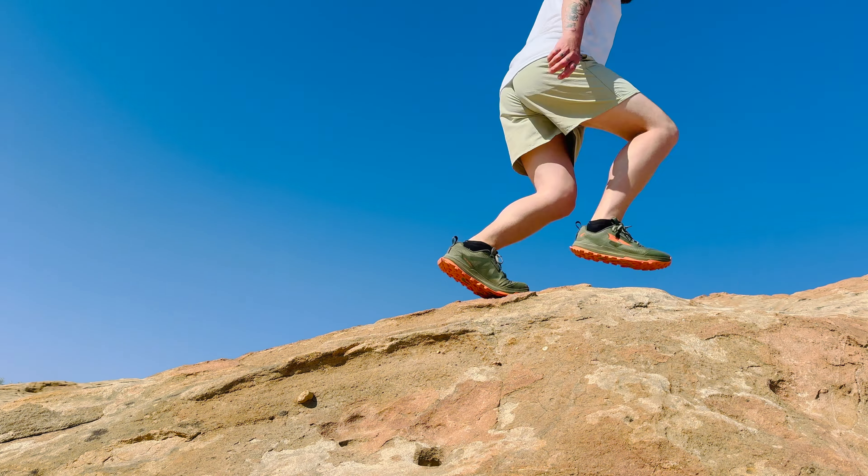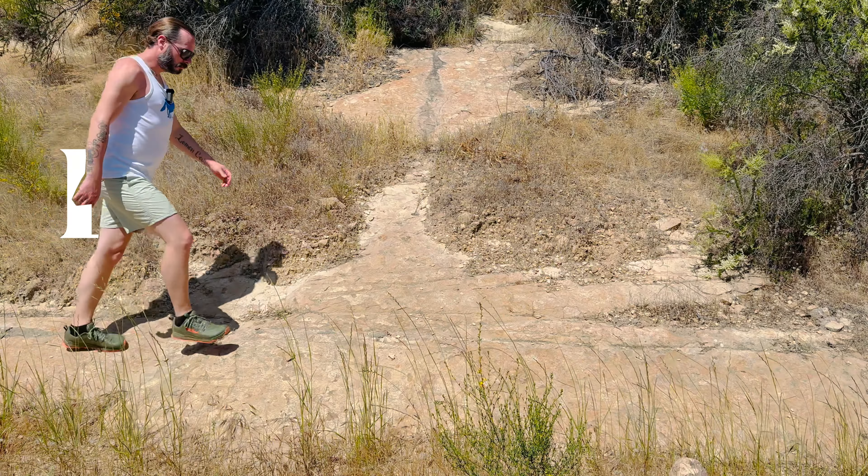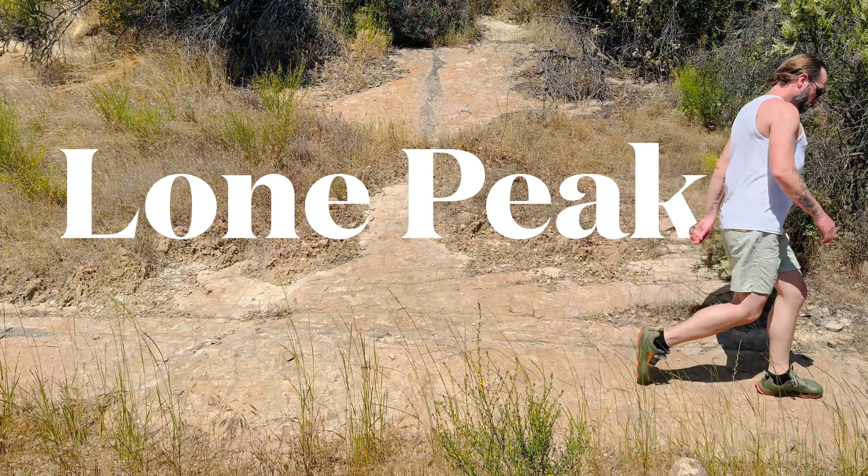Today we're talking about the Lone Peak Ultra 8. I recently got a comment that said something along the lines of 'you managed to yap for 25 minutes when you could have easily done it in three.' So I know when to take a compliment when I see one. Today we're going to be yapping about the Lone Peaks and my experience as a first-time user of these shoes.